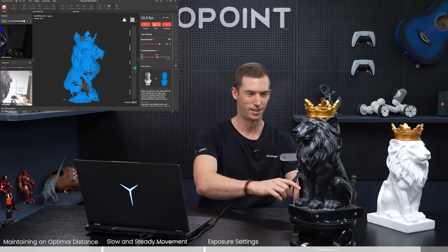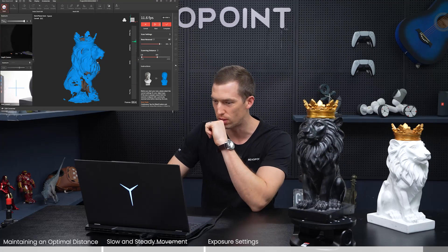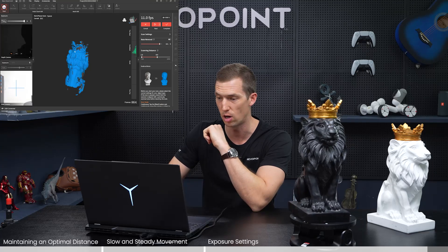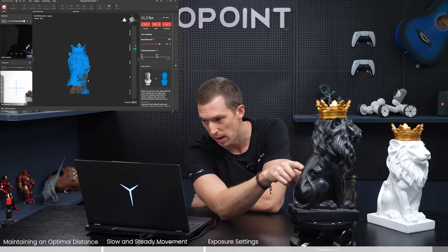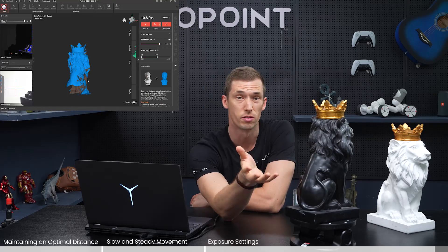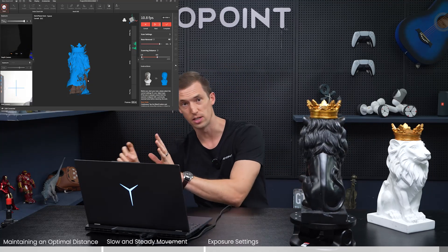Compared to the white lion, there are a lot more holes on the preview screen — we're missing many more point clouds. That's something the software itself cannot fix; we need to address it before scanning. This item is very dark and also a little reflective and shiny in certain areas. You need to fix that prior to scanning by applying scanning spray. Then when you turn the exposure all the way up and select dark object, you'll get a great scan and won't have tracking loss.